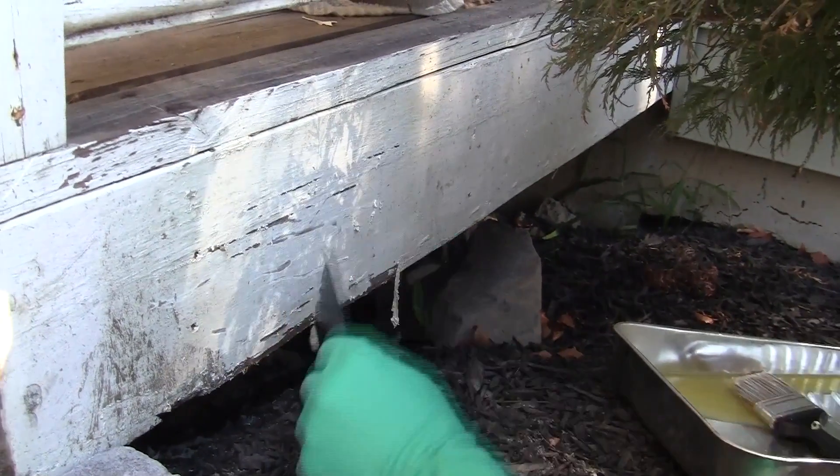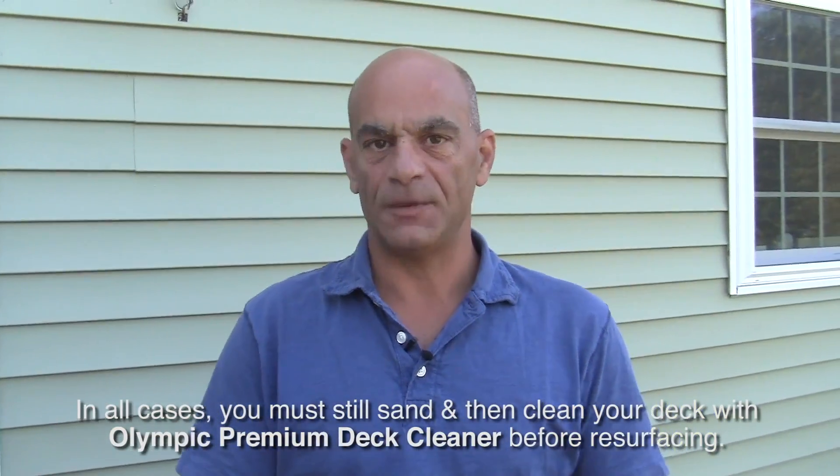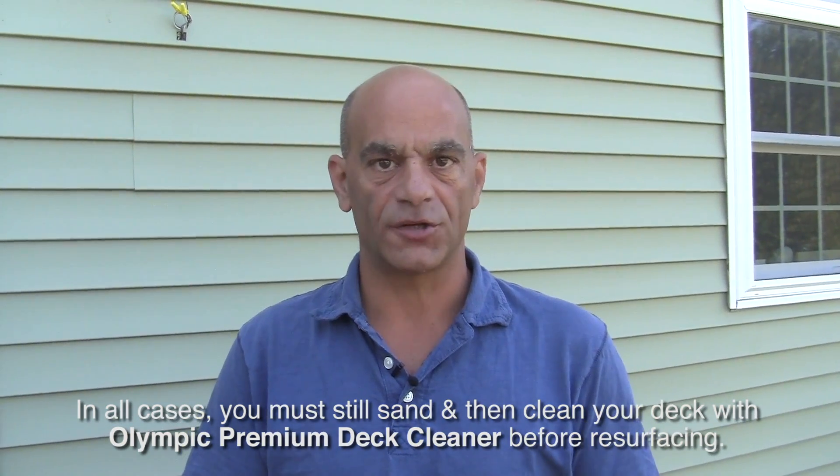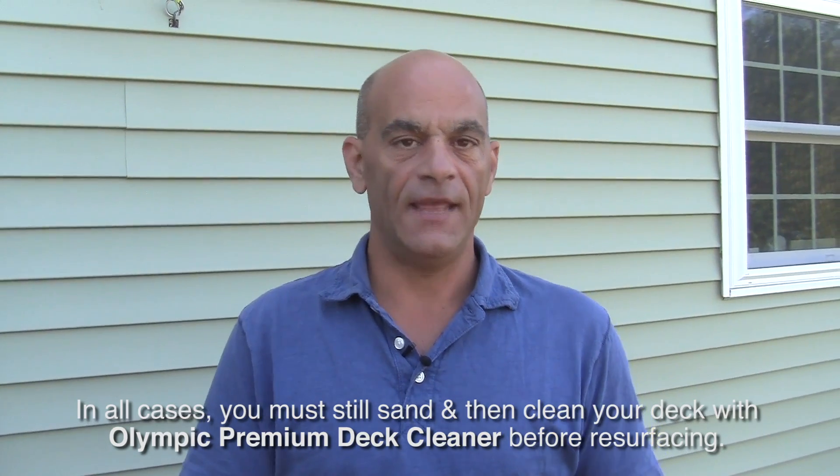I showed you three different examples. One important thing: even if you're using a chemical stripper, it does not take the place of using a deck cleaner. So it's very important that you do use a good deck cleaner in the whole resurfacing preparation.